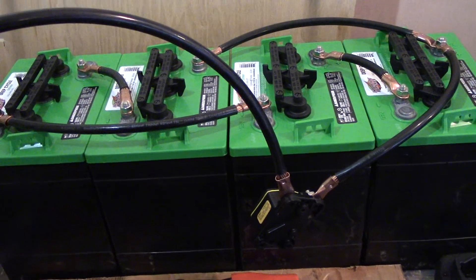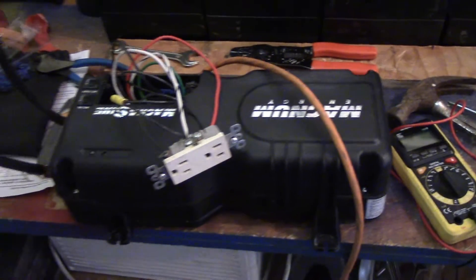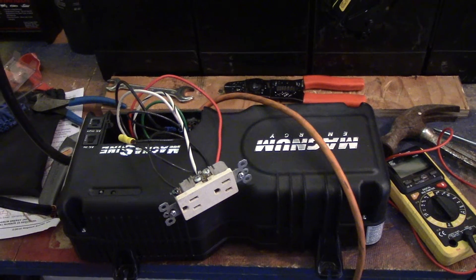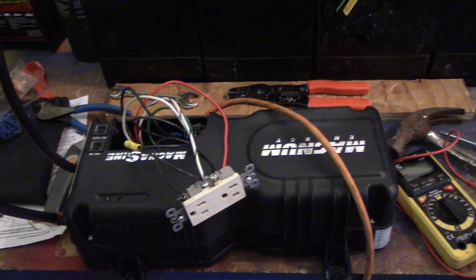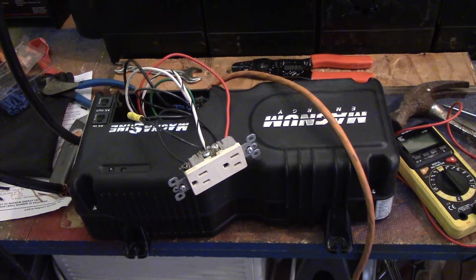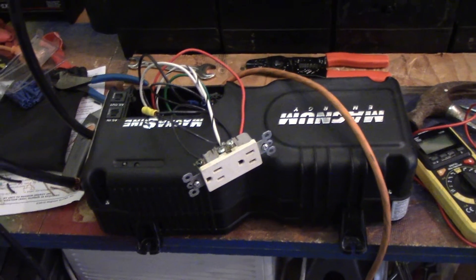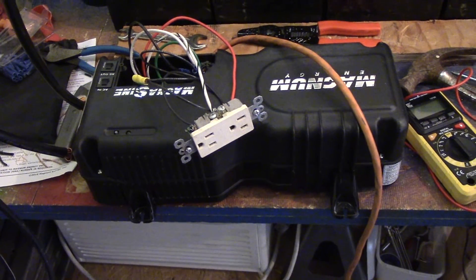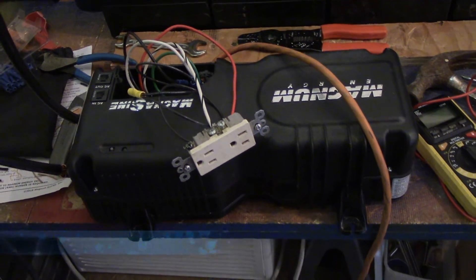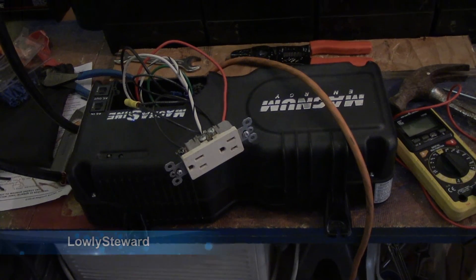For me it's just a 20 amp fuse that I pull out. When I pull that fuse out, it stops charging the batteries and just sends power to the lights and AC outlets in the trailer. Hopefully that all makes sense — if you have any questions, let me know in the comments. I'm going to go ahead and install this and show you what the install looks like when it's done.